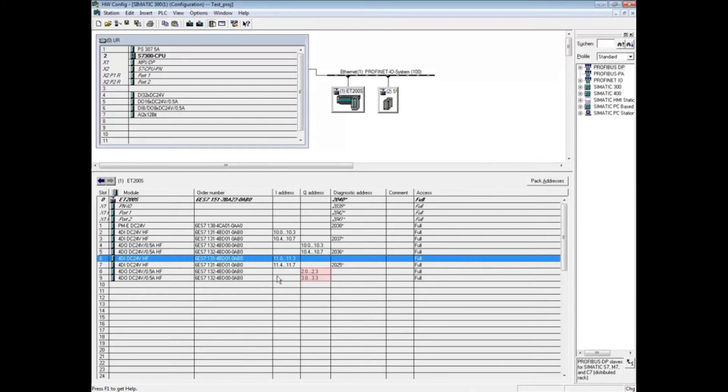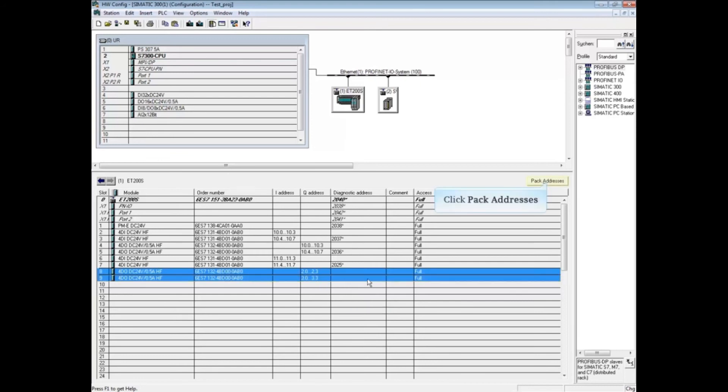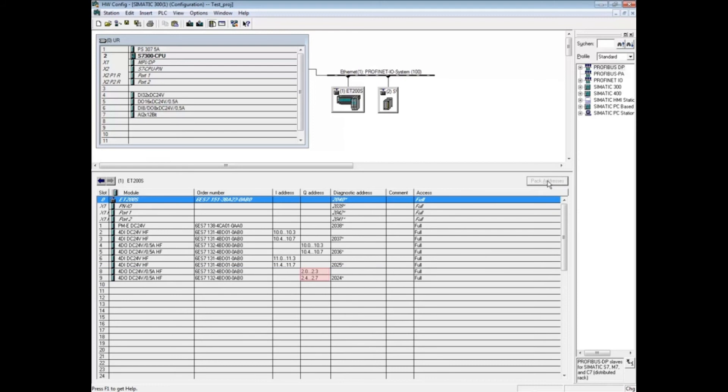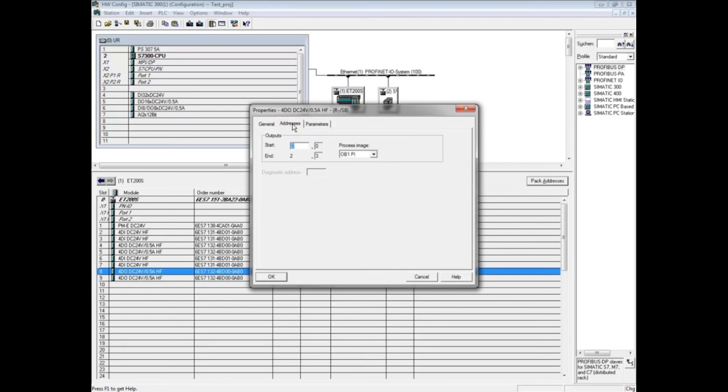Let's do the final two digital output modules, currently bytes 2 and 3. Highlight the first digital output module at Address Byte 2, then hold the Shift key and select the second digital output module at Address Byte 3. Click the Pack Address button. The two modules have been combined into Byte 2. Double-click on the first DO output module at Address Byte 2, click the Address tab, and change the output address to 11.